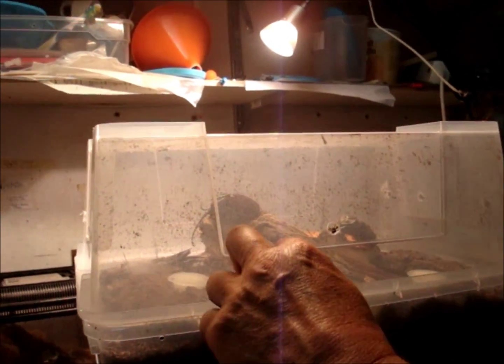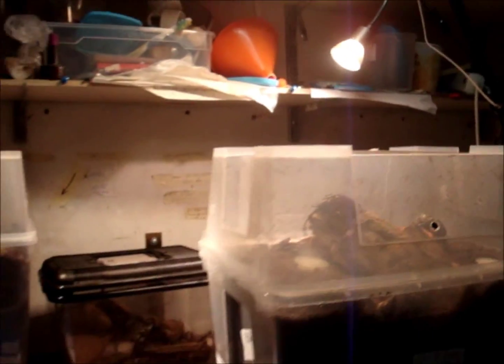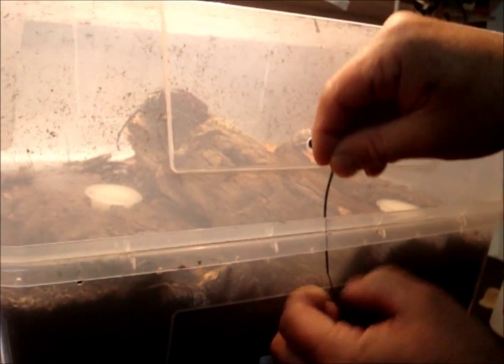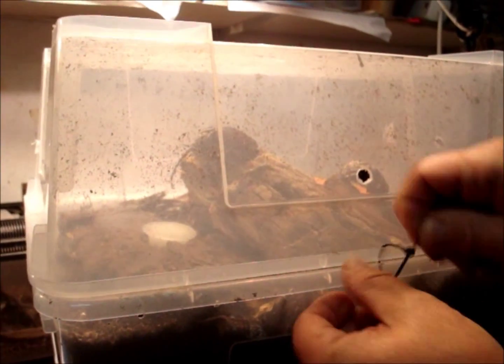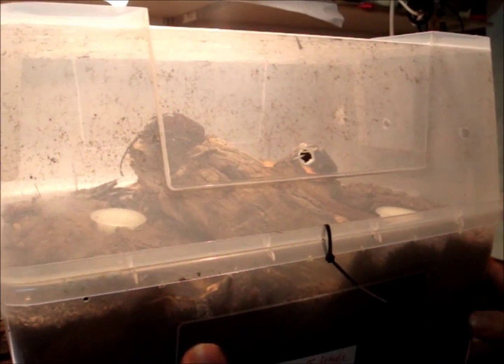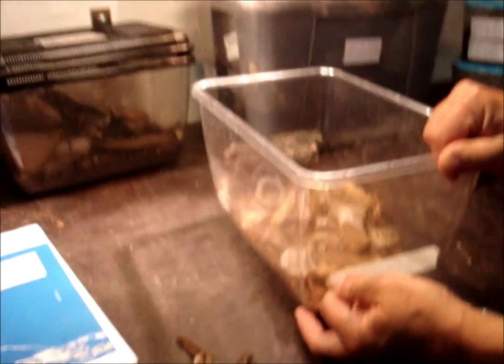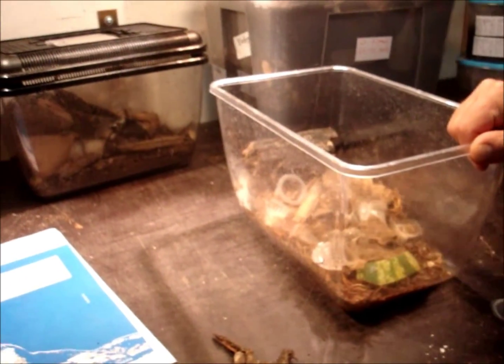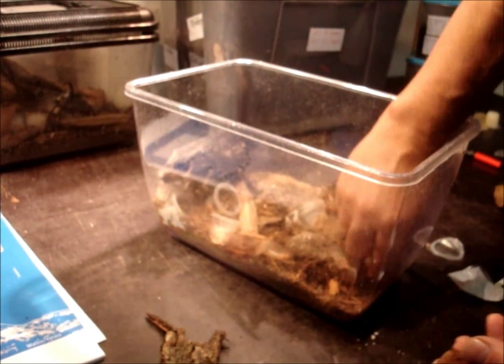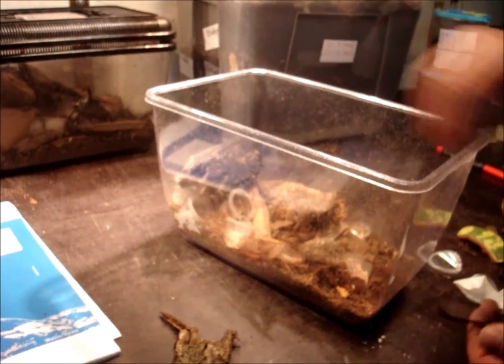It has a lot of ventilation holes so that they can stay in here without suffocating. Now I close the box — they are very strong, and if you don't fix it very well they can get out, but if you fix it properly it's not a problem. Now for the empty box: the next box is already ready for the next pair. I remove all the stuff that was left behind, all these empty beetle cherries.